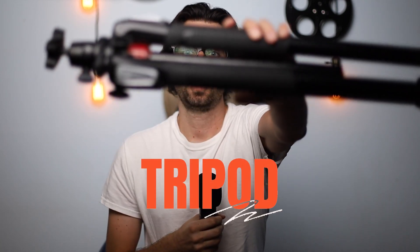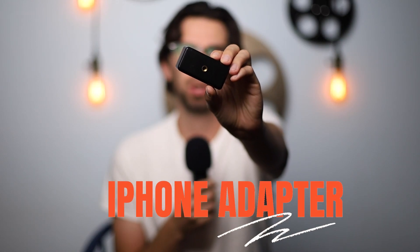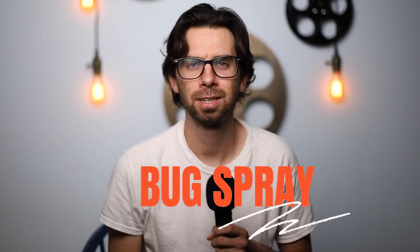Now the first thing you're going to need is a tripod. The second thing is an iPhone adapter to put your iPhone, or any smartphone, on your tripod. And lastly, bug spray, depending on where you are. And that is it — that's all you need to get some really cool astrophotography.